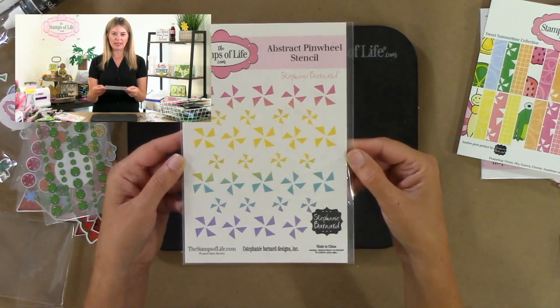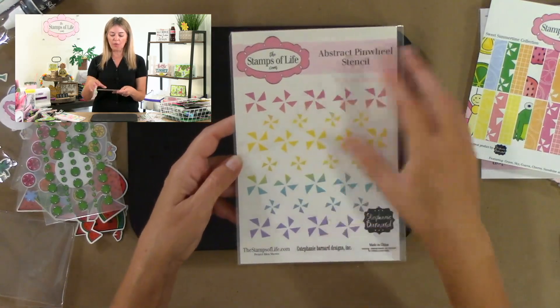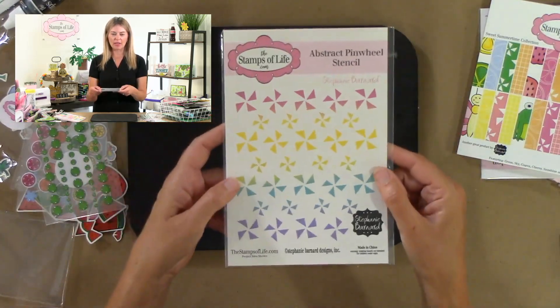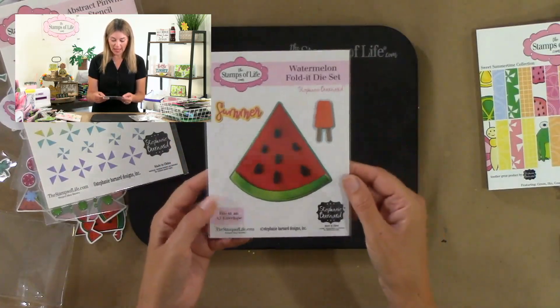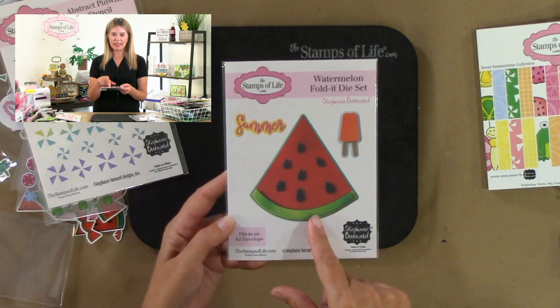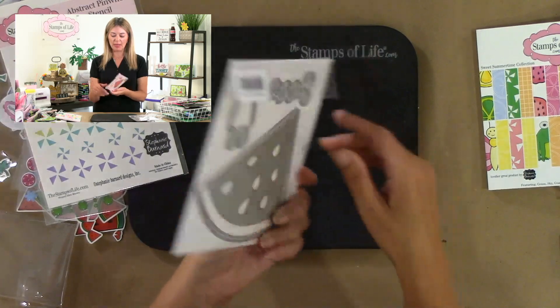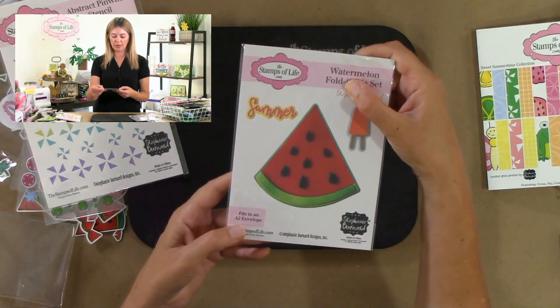You are getting the cutest pinwheel stencil — an abstract pinwheel stencil, great for flipping and doing it again to make an awesome pinwheel. You're also getting a watermelon folded die set with the word 'summer' included and a cute little popsicle die, because it fit so we did it.